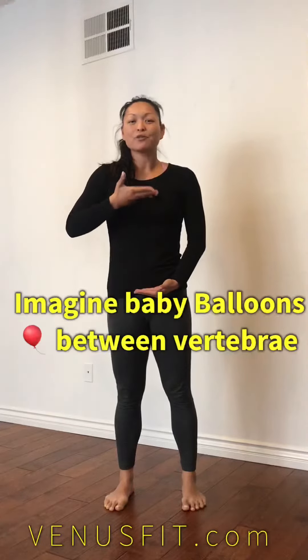From there, what I want you to do is find little baby balloons throughout your spine. You can find it with an inhale, and then imagine all the space between the vertebrae getting bigger and lengthening. So we're creating some activation.